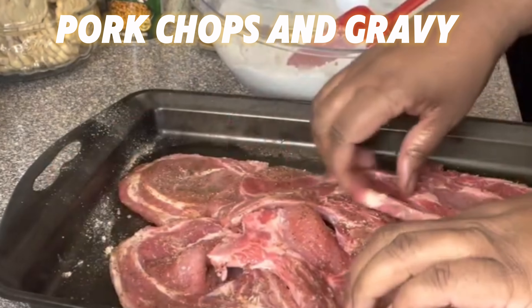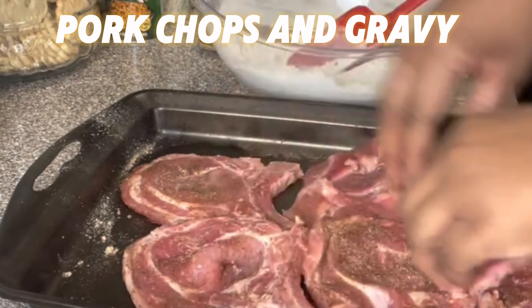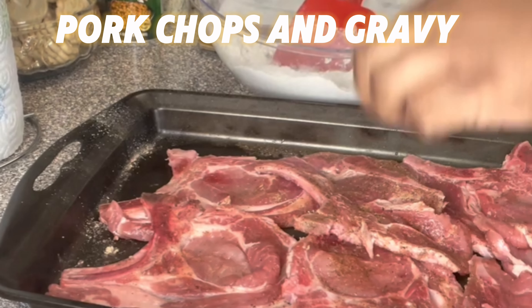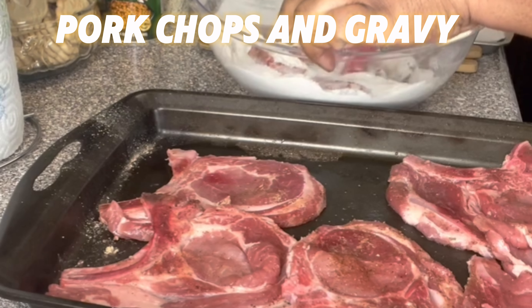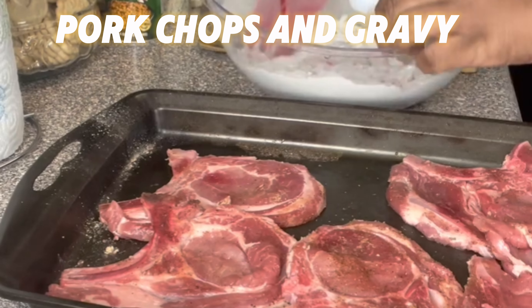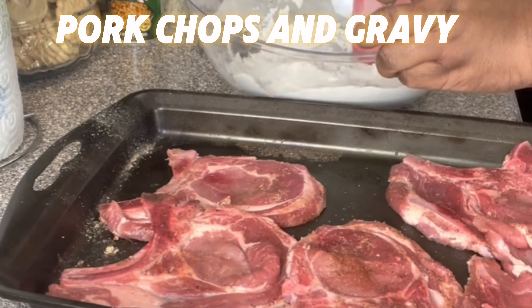So I'm just laying them out in the pan and getting them ready to dip in my flour mixture. In my flour mixture I also add the same spices, but not too much. So now I'm going to dip each pork chop in that flour mixture — it's flour and the spices I used on the pork chop. I'm going to batter each pork chop with that flour mixture and do that for all of the pork chops in the pan.